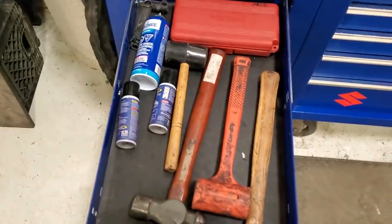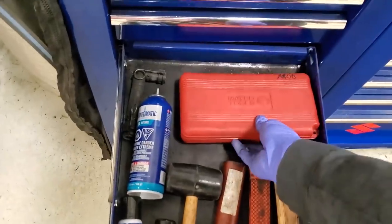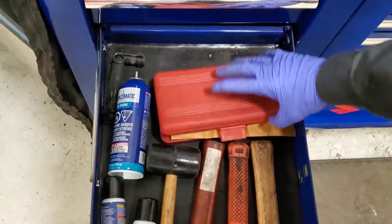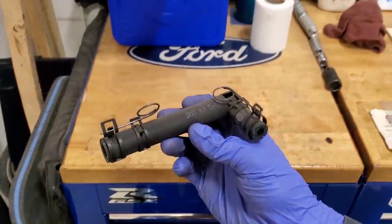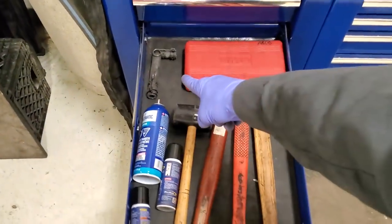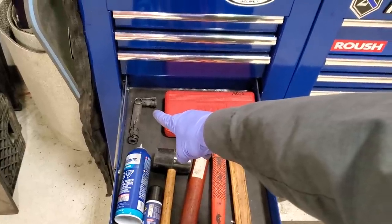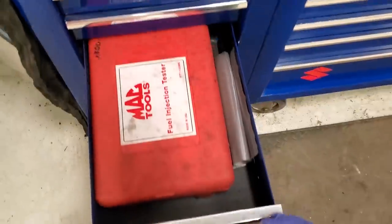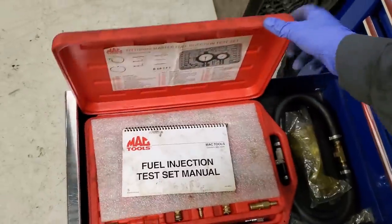Fourth drawer down — hammers. If you got wheel locks with no key, had a bunch of those when I worked at the quick lane many moons ago. Does anybody remember these? If anybody can guess that, I'm going to pick a random commenter and send you a handful of stickers. Fifth drawer down — one of the first things I bought when I went on my own was a master fuel pressure test kit.